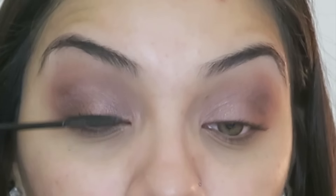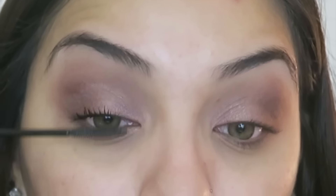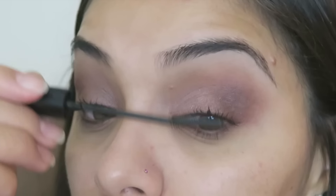That's pretty much it just for the eyeshadow. Like I said, it was a really simple look. Now I'm just going to go ahead and apply my mascara. Make sure to curl up your eyelashes and apply mascara. I'm using the L'Oreal Telescopic Carbon Black Mascara as always.